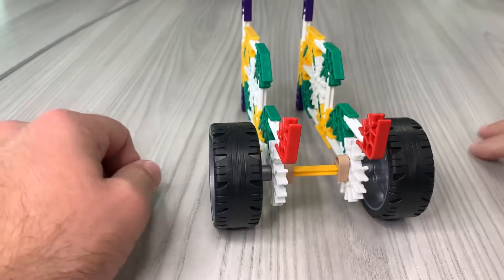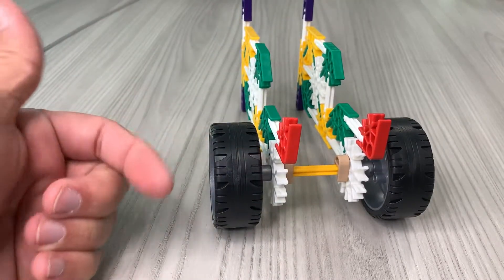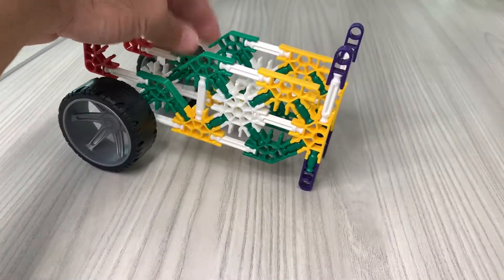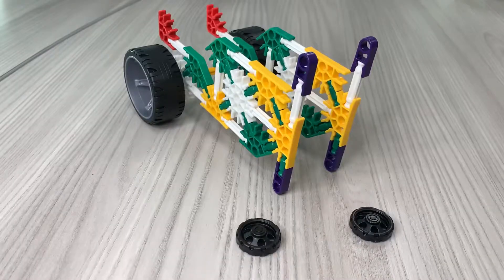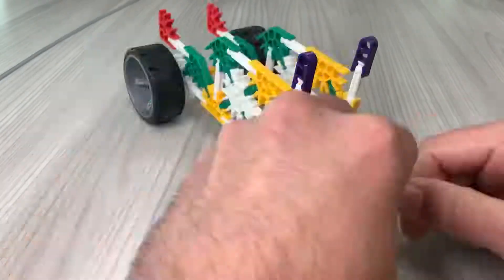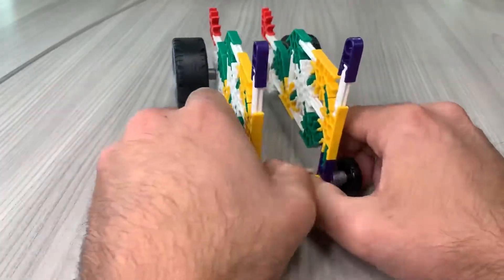Push it out as far as it can go — now you have your rolling rear wheels and the actual base. We're gonna do another axle the exact same way, but put it through these two purple pieces and add these two little smaller wheels instead. I'll speed that up for you.